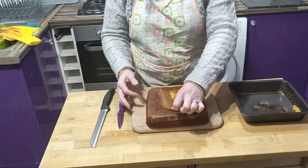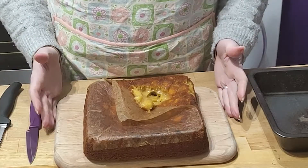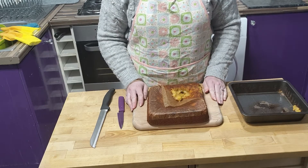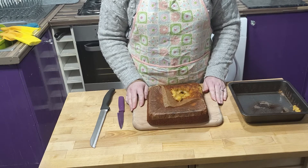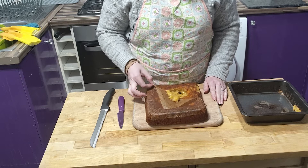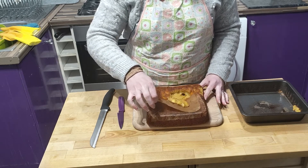Ta-da! It's still raw. Yum. Perhaps this one should have been in the oven for a bit longer. Never mind, that's the whole point of this channel — imperfections. This one really went into the food bin.